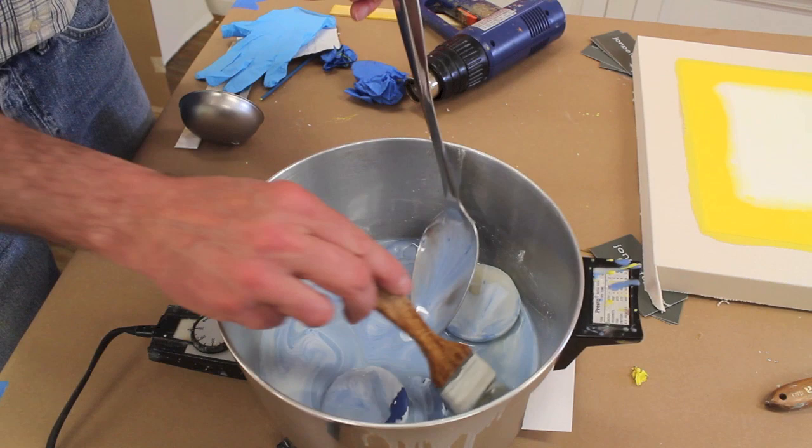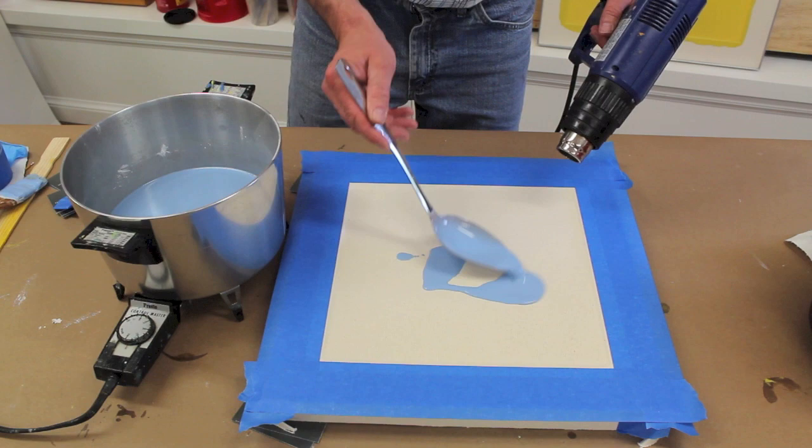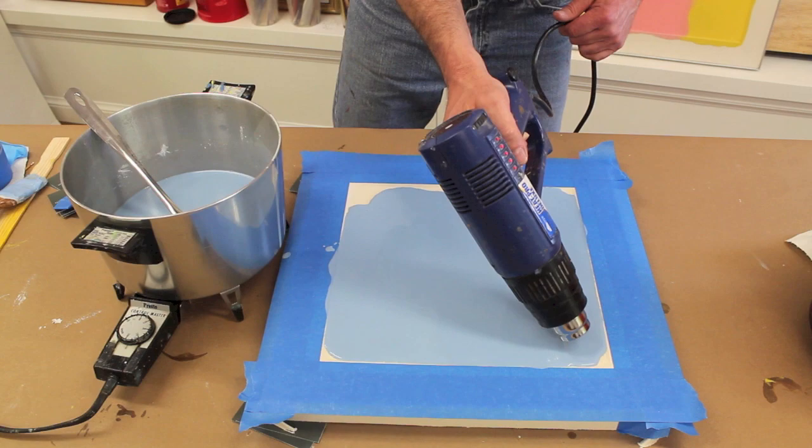The yellow painting is pretty much done, so now I'm going to move on to the blue. The first step is to mix up the color.